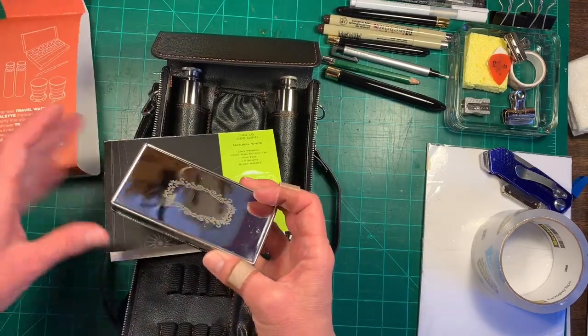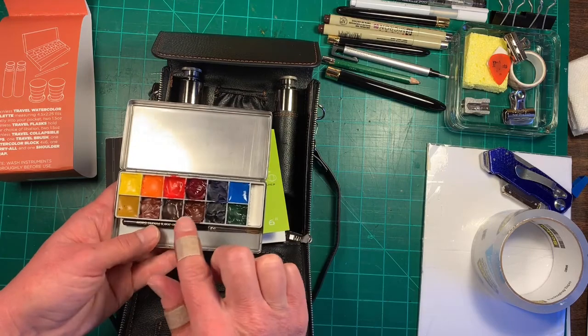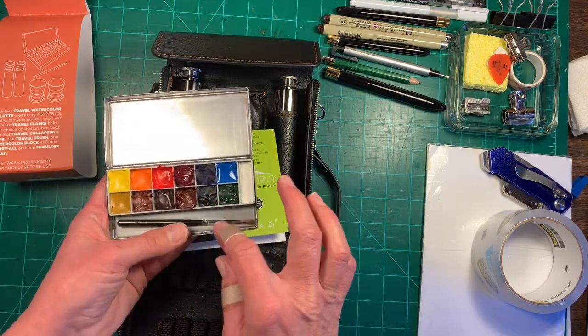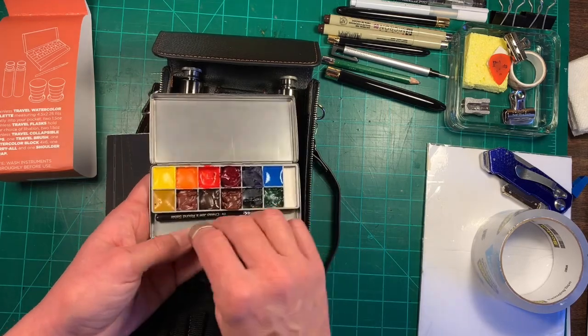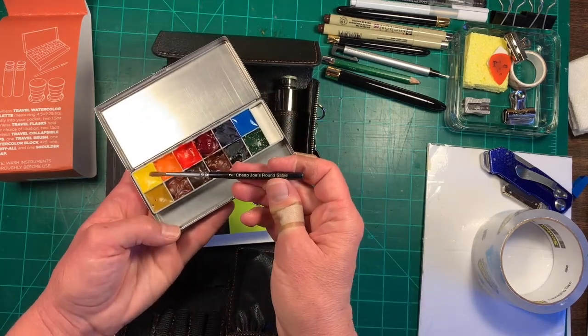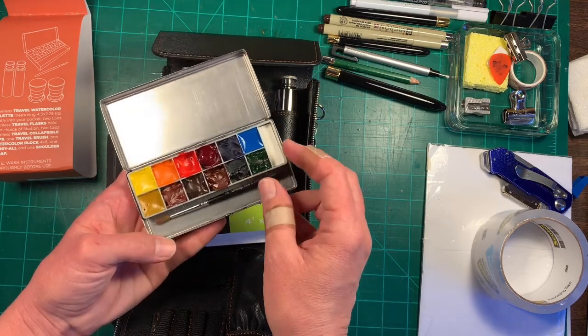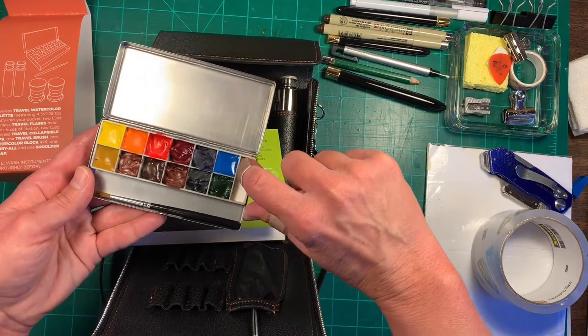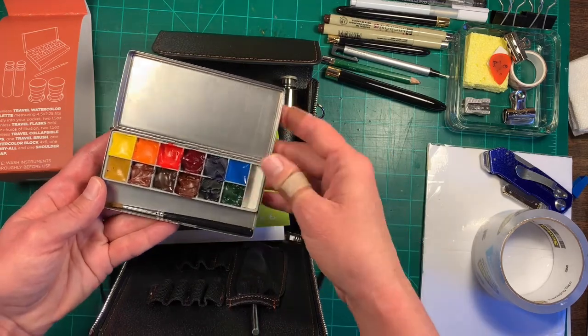There's a little watercolor block and a little palette. It comes empty — you have to fill it with your own colors. I already did that, and hopefully they're dry enough. It comes with a size two Cheap Joe's round sable. And I think there's some sort of sponge, though I'm not entirely sure.